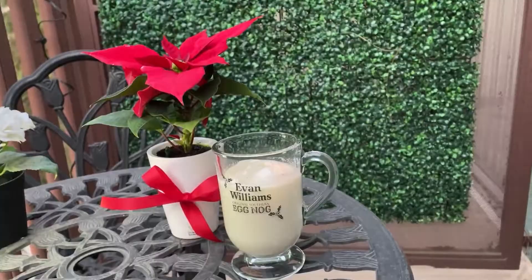Just add ice in this lovely glass also provided by Heaven Hill, pour the chilled eggnog, grate some nutmeg, take some photos for Instagram of course, and there you go — a perfect glass of Evan Williams eggnog. Cheers, you guys.